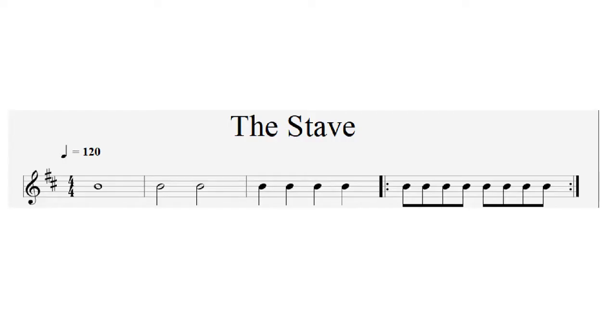So early on we mentioned the dreaded word: the stave. The stave is the thing that we hang all our notes and all our musical information on. I'm going to go through some of the things you would see on a typical stave. The first thing we see is something called the treble clef — that's the curly symbol at the beginning on the left-hand side. In music there are several different types of clef, but predominantly for guitar players we use the treble clef.